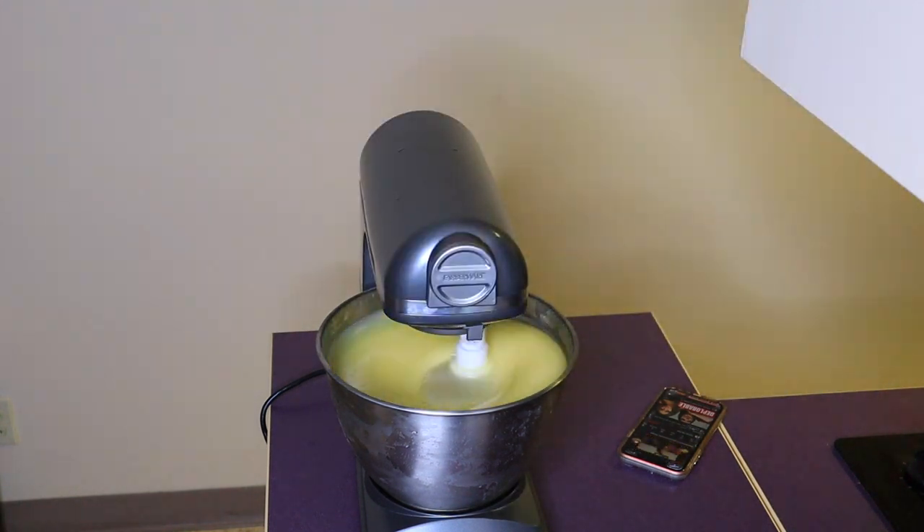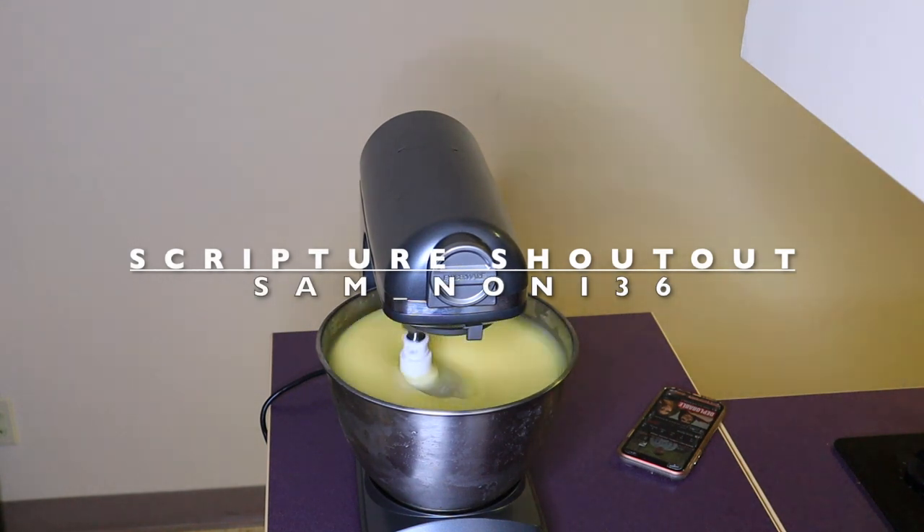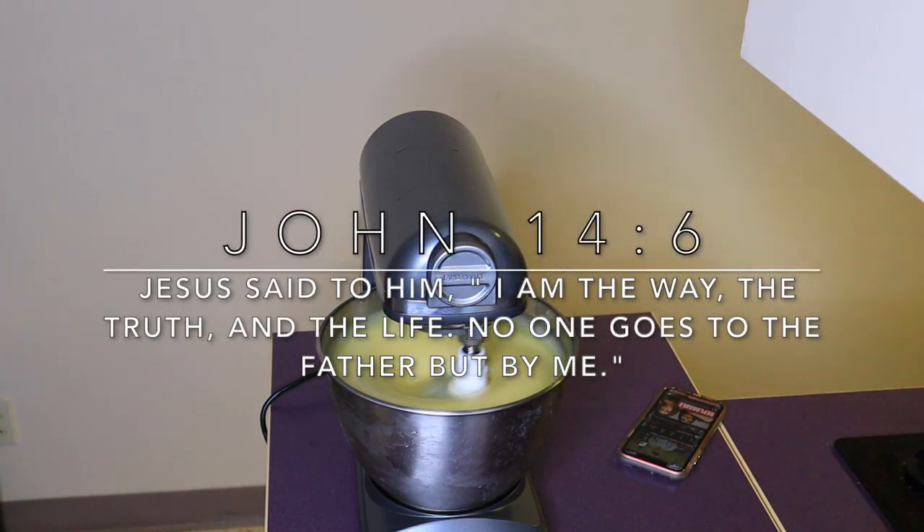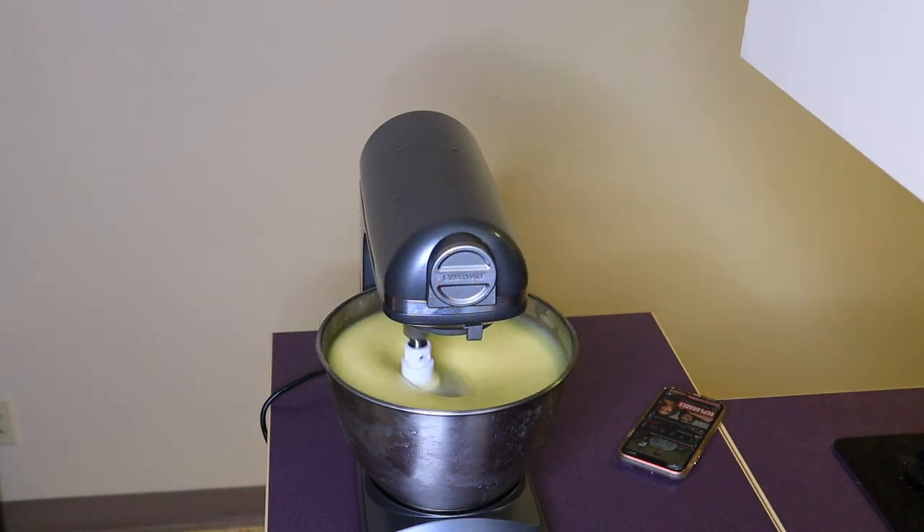While we're waiting for it to mix, let's do a scripture shoutout! Today's shoutout goes to sam_noni36, and their scripture is John 14:6: 'Jesus said to him, I am the way, the truth, and the life. No one goes to the Father but by me.' I truly love that scripture. The only way to really be successful and blessed in this life is to go through Christ and have a relationship with Him. If you want to be shouted out, just comment your favorite scripture below.